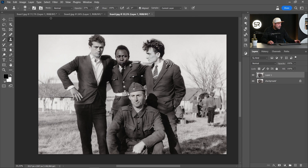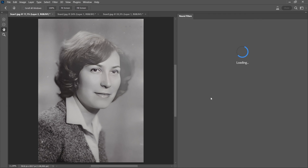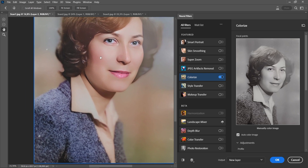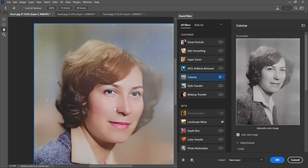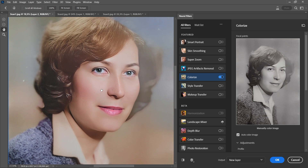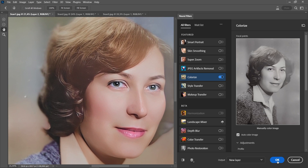Now let's return to the first and second images and colorize them. Go to Filter, Neural Filters, and click Colorize. It's beautiful! The jacket, the skin colors, the lips, the hair — everything is perfect. Look at the eyes — it's beautiful. Oh my god!